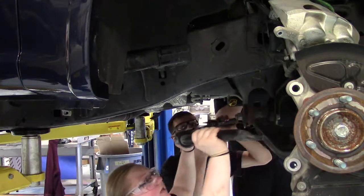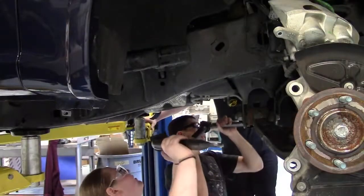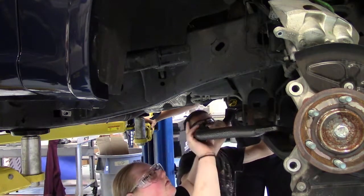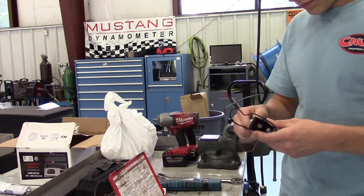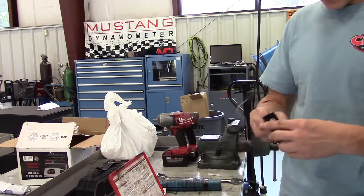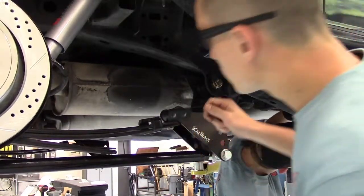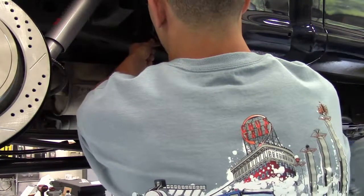First, we had to remove the old anti-sway bar. The new bar comes with new bushings, but we used the old sway bar links. We have to put special nuts in the frame, so we went ahead and cleaned those up to make the job a little bit easier. These nuts are attached to wires and you have to fish them through the frame so you can get the bolts started.